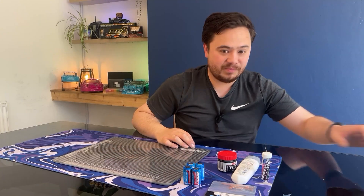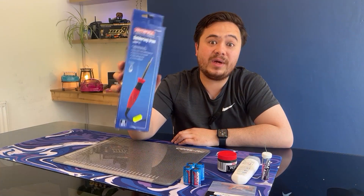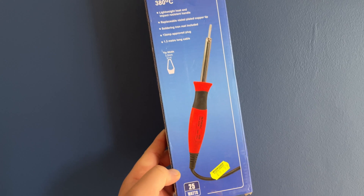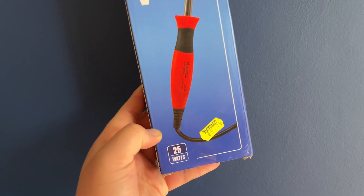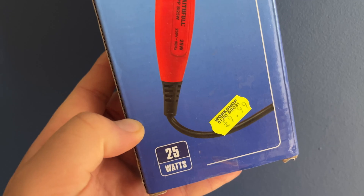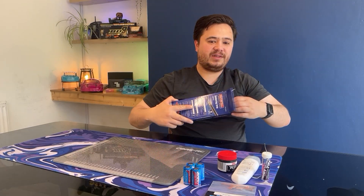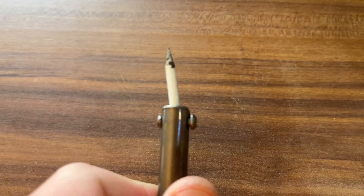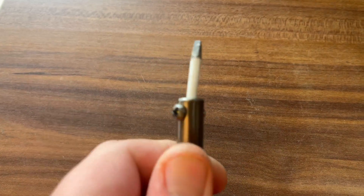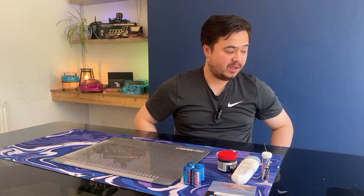So this is what I had — this was my soldering iron, it was 10 quid from the local DIY store. As you can see, it's 25 watts — no good. If you look at the tip, it's too thin. No good, load of rubbish. Don't need it, get rid of it.